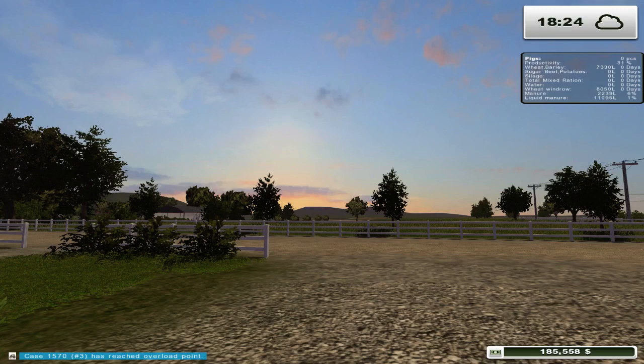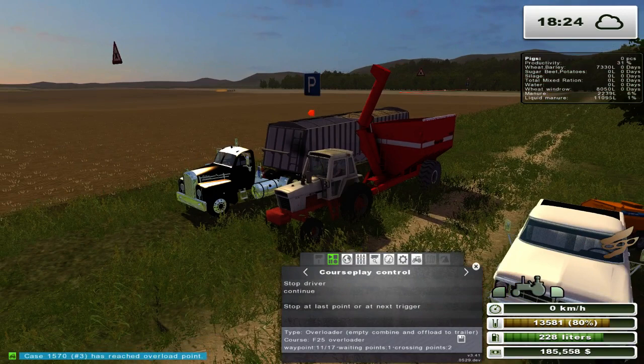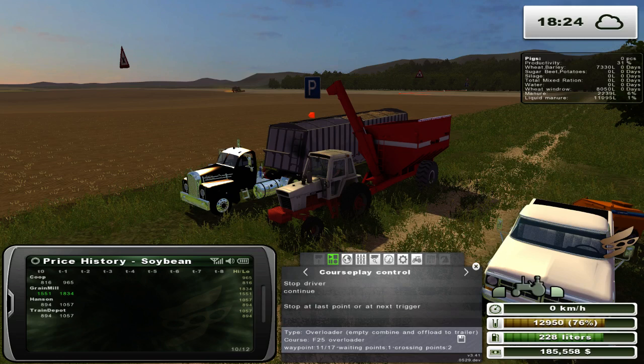Hello everybody, Ian Robson here for another episode of Idaho. We've got a couple things going on today. As you can see, we're still unloading these soybeans here, and there is still a great demand going on for them at the moment. They are currently at $1,551 a ton.